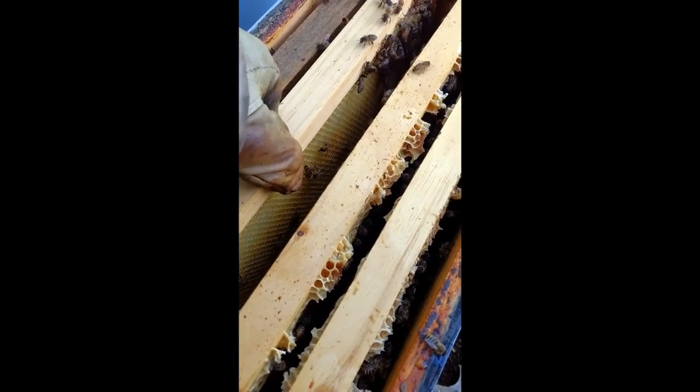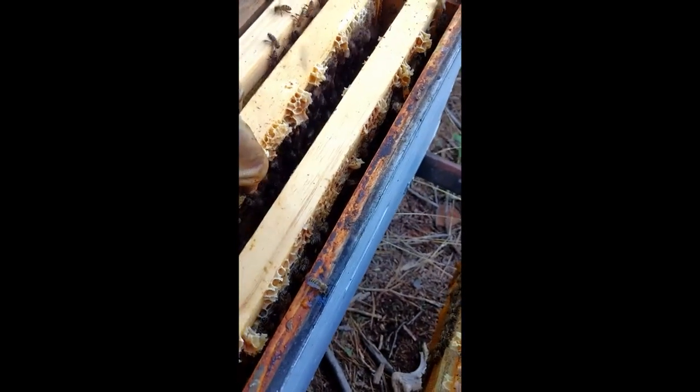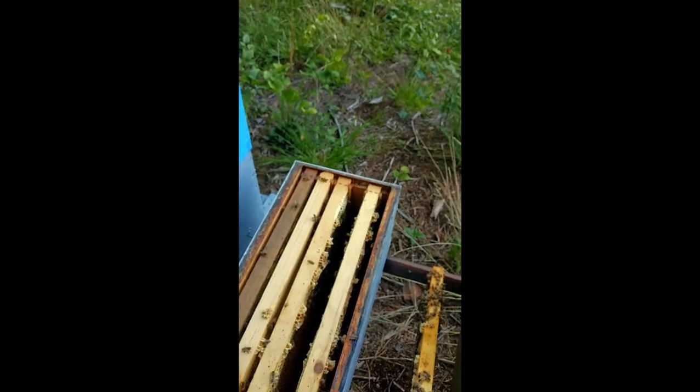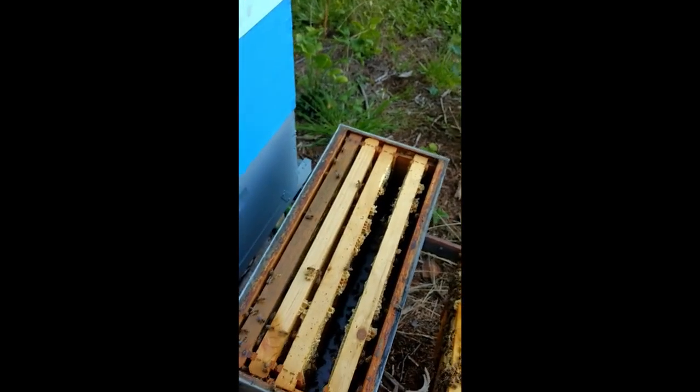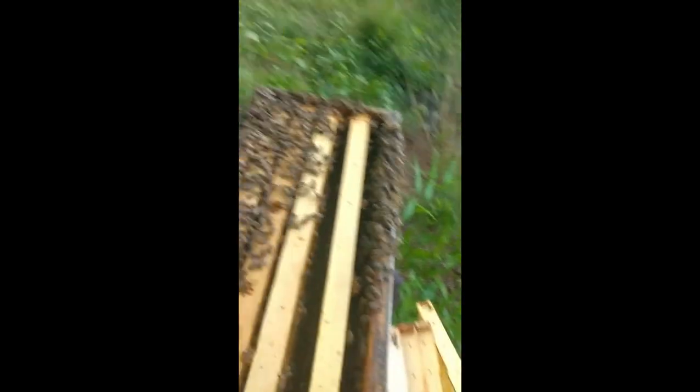I'm not going to mess with them much more. I'm going to put them back together and put another box on them, because in the next week or so when this brood starts hatching out I want them to have plenty of room.